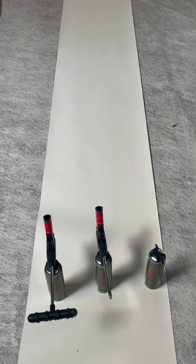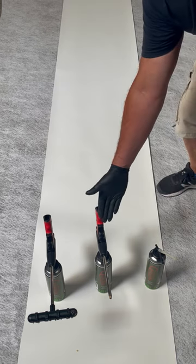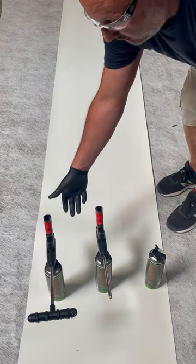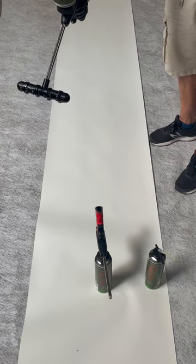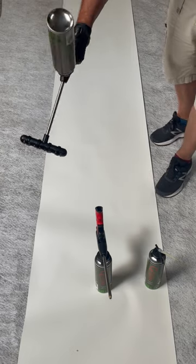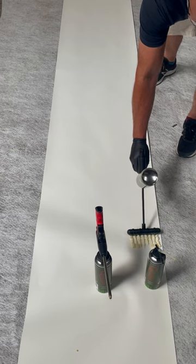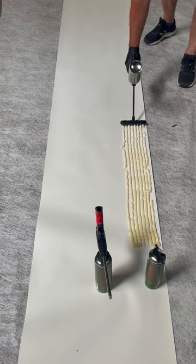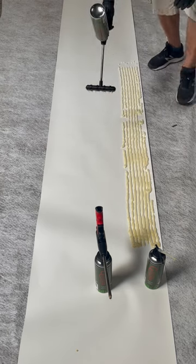We're going to show you three different ways of applying Glucifer: the standard straw, standard gun, and the eight-way applicator head. Starting off with the applicator head to show you just how simple this is — don't forget to shake it up. Pull the trigger nice and gently to start with. You can see quite how simple and easy it is.